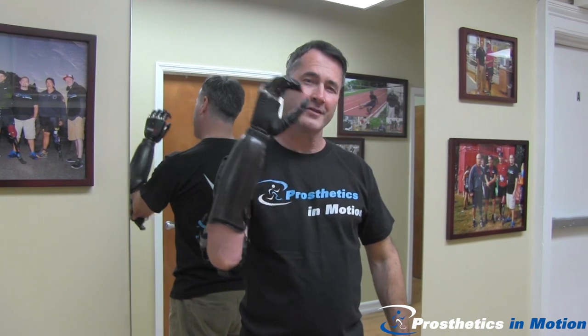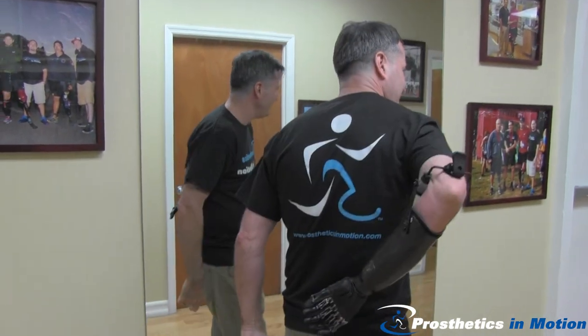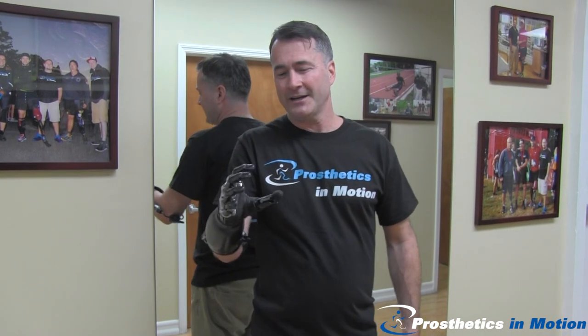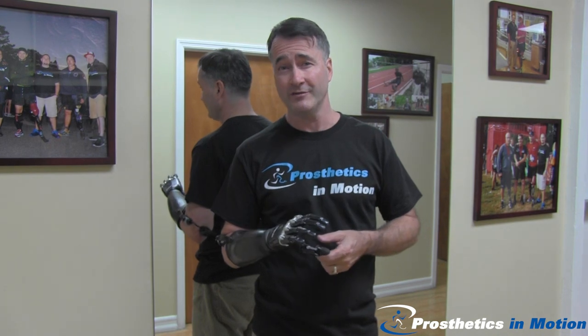I can get my hand to my mouth. I can scratch the back of my neck. I can reach behind me. And I can even capture some pronation and supination, which I could never do in any of the other hands I tried before.